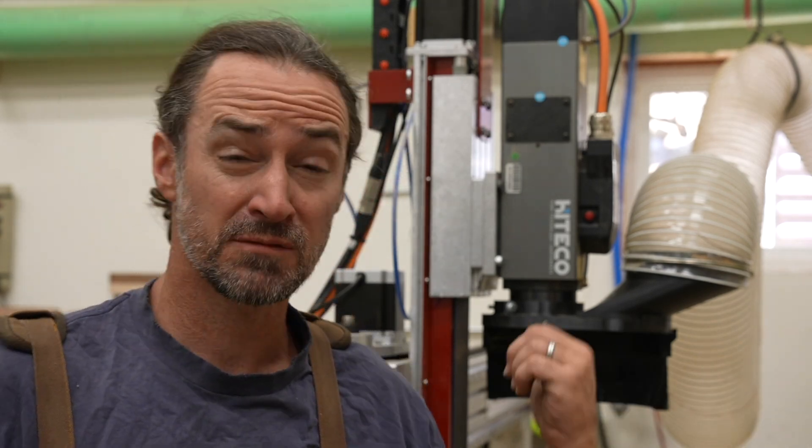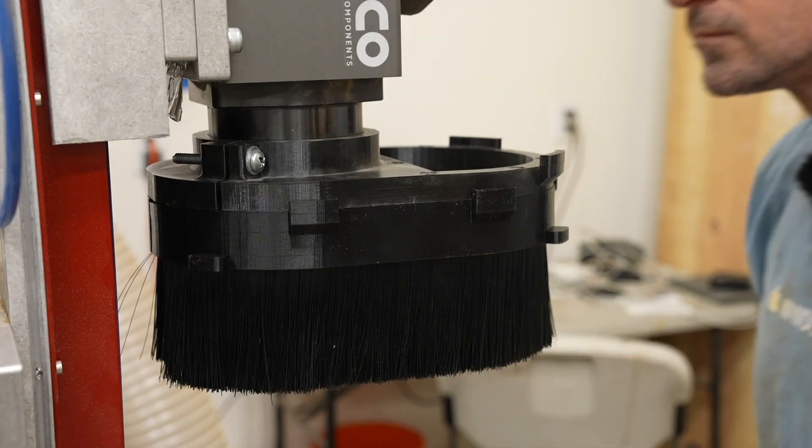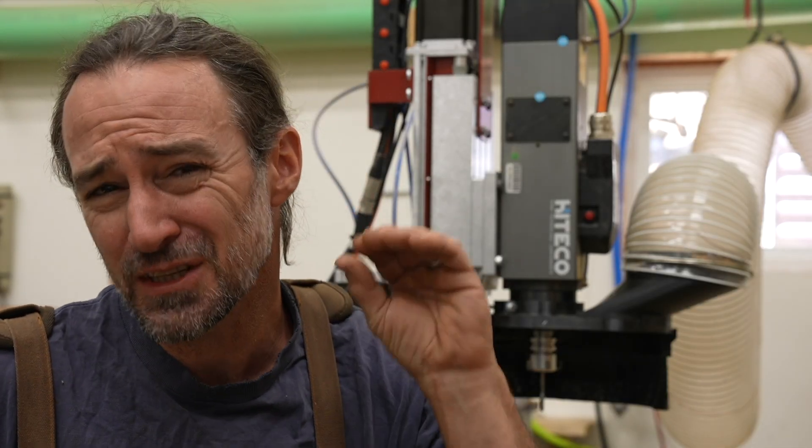Hey guys, my name is Corbin and about 8 months ago I made this desk boot design for my CNC and released it as a free download. Now it's been working great, but I decided to make it just a little bit better.